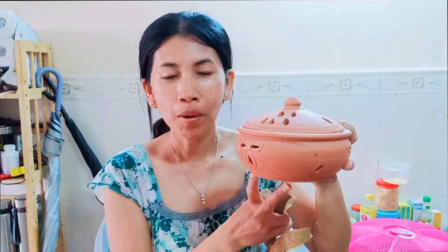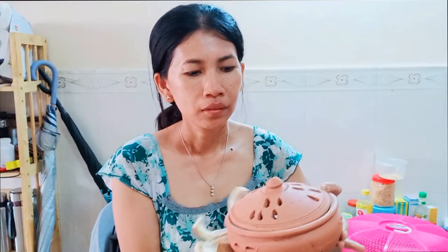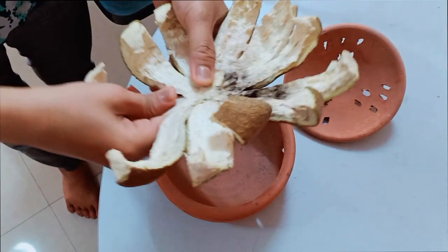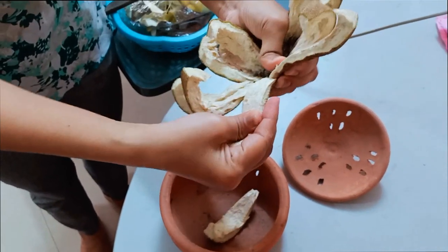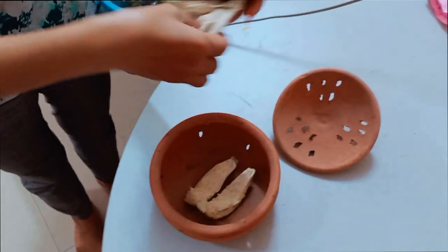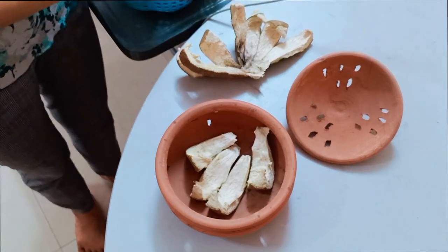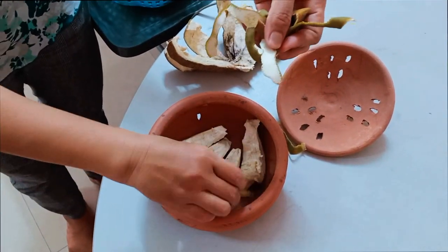This is the pot that we use to put the peel of the pomelo or the peel of the orange inside. And then we will put one piece of charcoal inside. Before you do this, you have to dry the peel for five days so that it gets dry. Then we tear it into pieces and put it into the clay pot. We can also use dry orange peel.